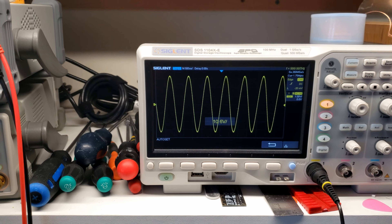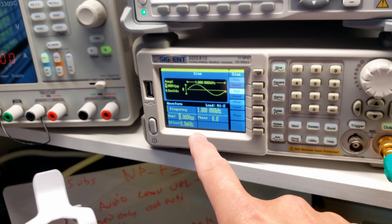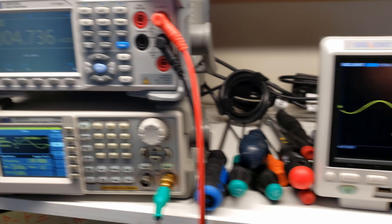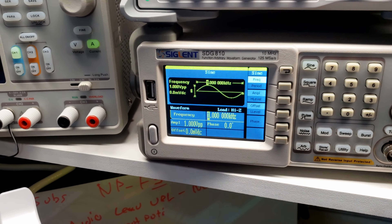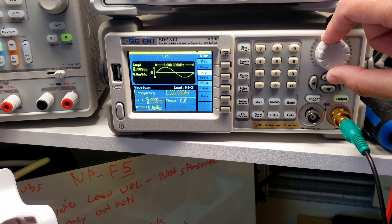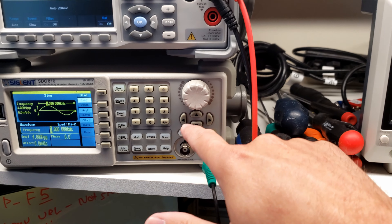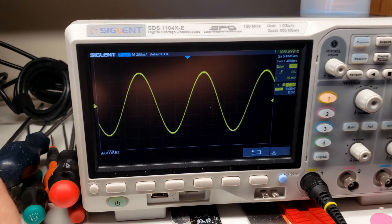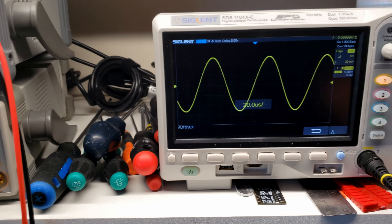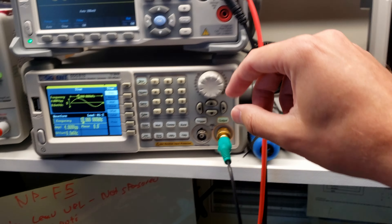On the scope we can see a nice clean one kilohertz signal. We're only at one volt input. Let's go up to about four volts — still clean. Now let's go to 10 kilohertz — still clear. We're at 4.6 millivolts DC offset. I just wanted to show you that the signal looks clean across frequencies.